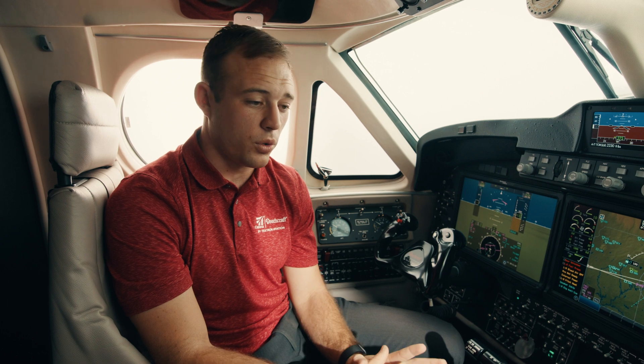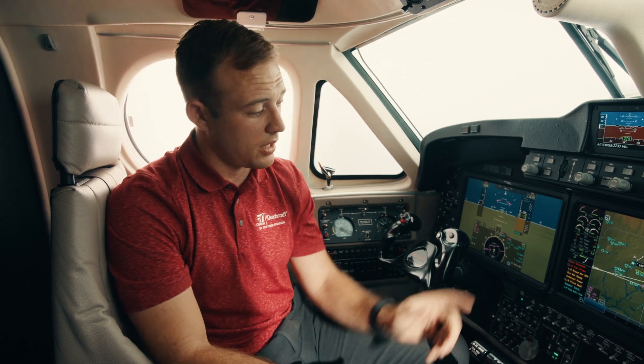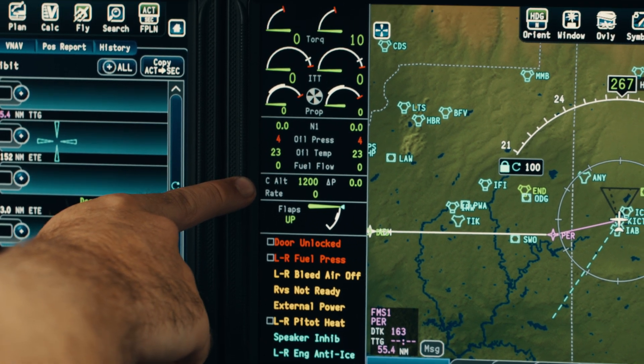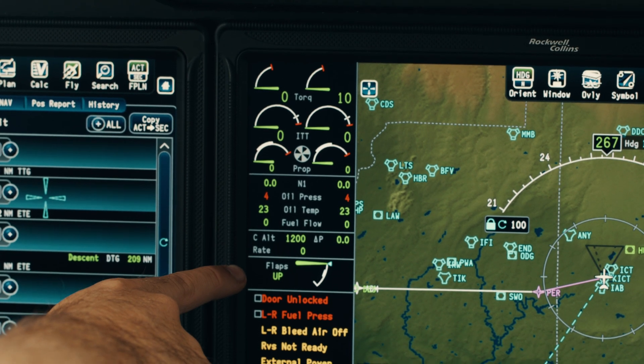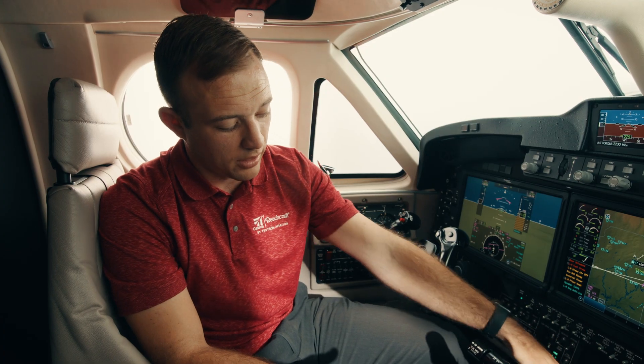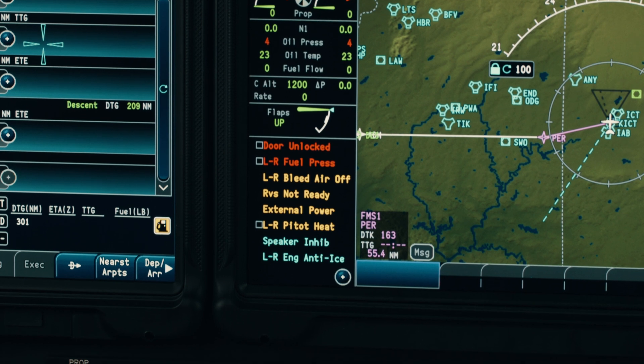Another addition we've made to the King Air series recently is digital and automatic pressurization. Gone are the days of the old whiz wheel where the pilot has to manually select the cabin altitude. Now it simply looks up and calculates the cabin altitude based on the flight plan the pilot has entered. Based on the landing field elevation it will automatically populate and schedule the cabin for all phases of flight. On the screen we can see our cabin altitude, differential pressure, and cabin rate. Just below that, we've also digitized the flaps — no longer using three dial indicators above the throttle quadrant; our flaps are fully digital and will show where they are when a new flap setting is selected.